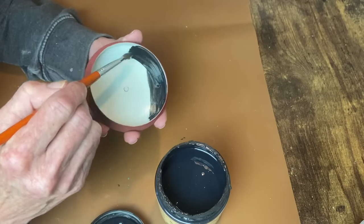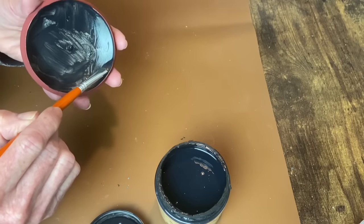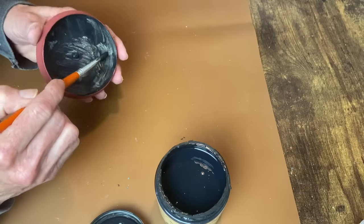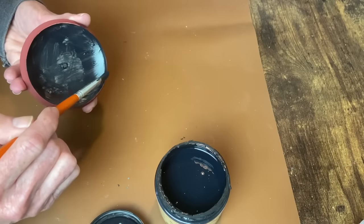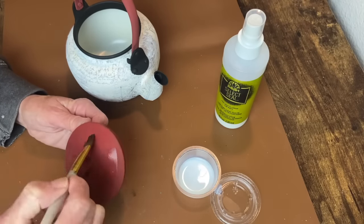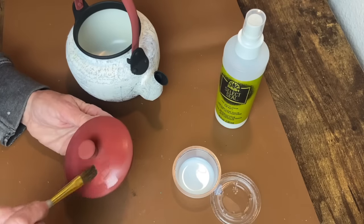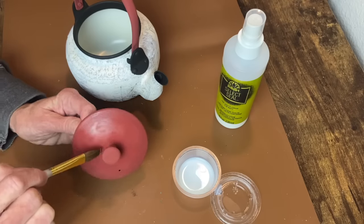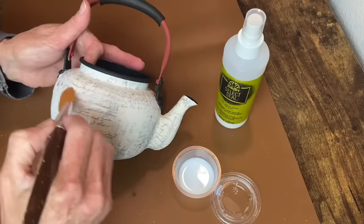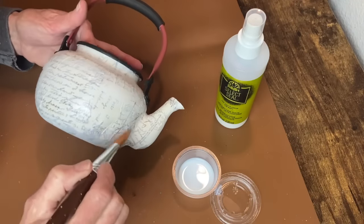I'm doing the inside of the teapot lid with the Caviar chalk paint as well. Now I'm using my Select Seal Matte Sealer to seal everything — the lid and the entire teapot, with the exception of the inside — including the handles and the outside where I applied the white gesso, so that needs to be sealed.